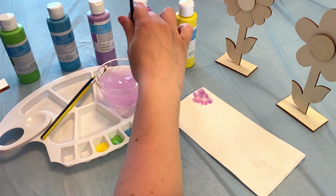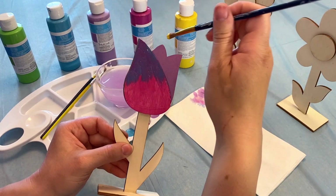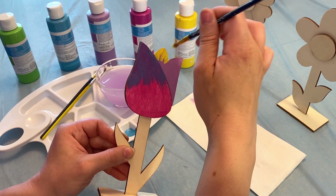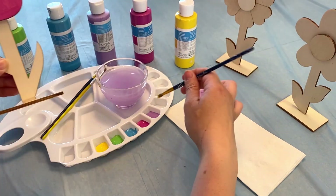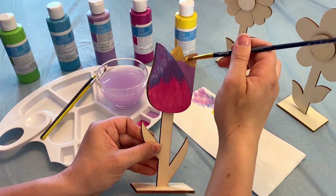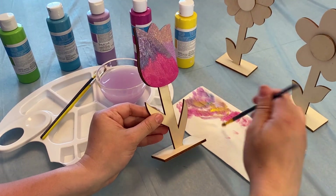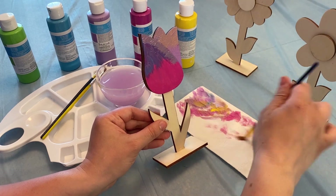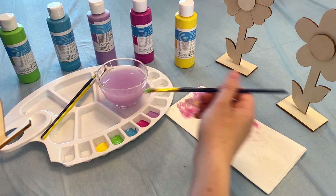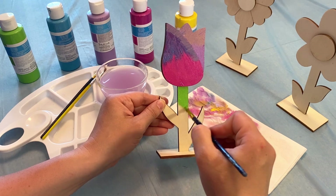I'm gonna rinse it off. Let's try another color — let's take some yellow. And I'm gonna do the top now of my purple. Now I'm gonna paint the bottom. So you wanna make sure you have all your colors off of your paintbrush. And then here I go — I'm gonna paint the rest of this green. That's a very nice mossy lime green. Paint all the way up.